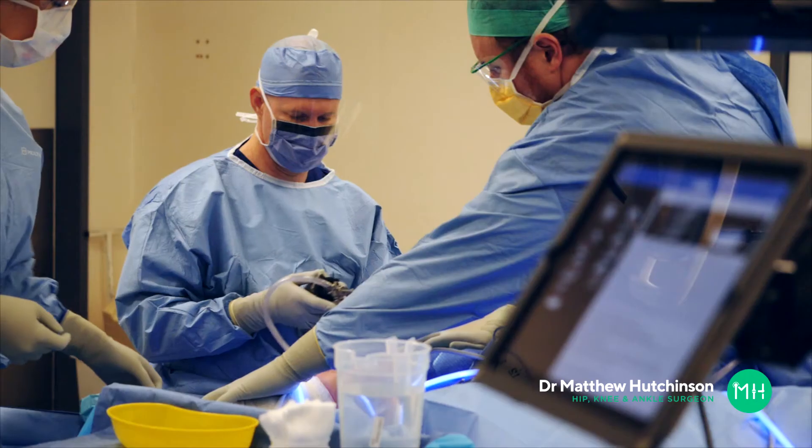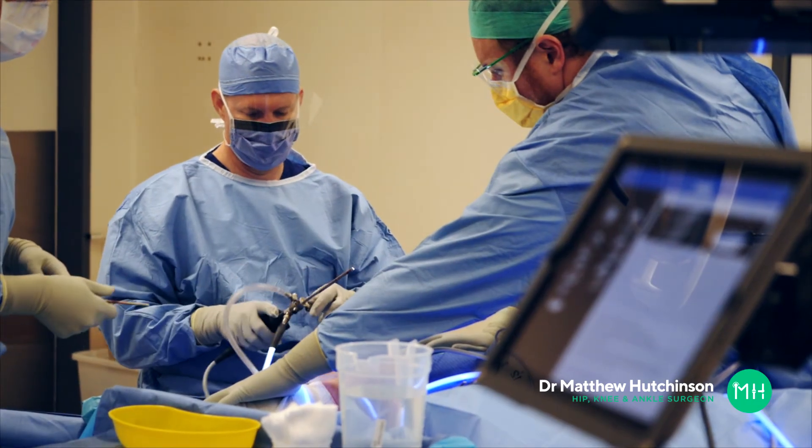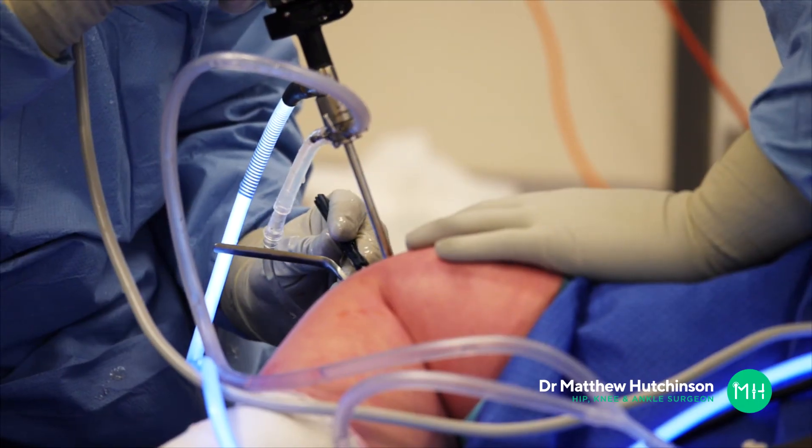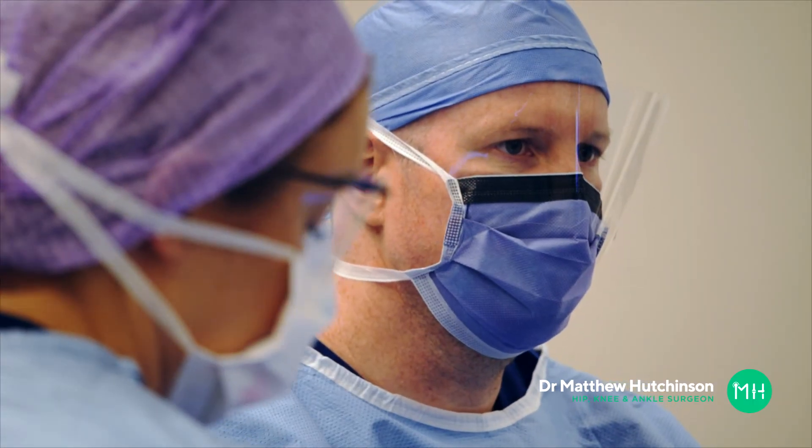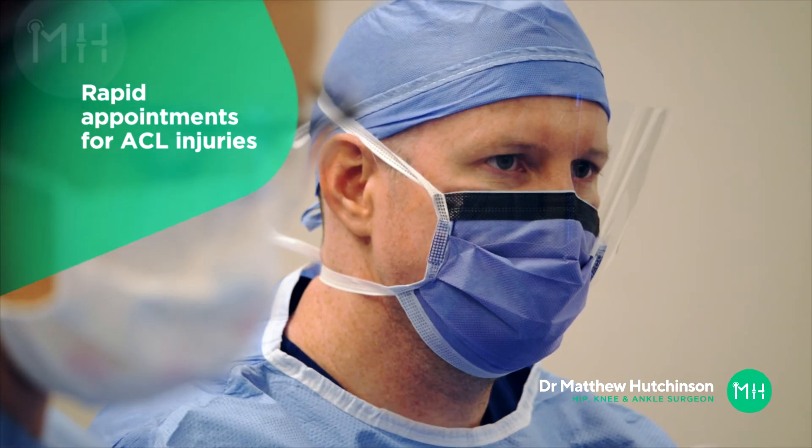Because I perform a high volume of ACL surgery, I keep appointments free and available every day only for patients with ACL injuries. So if you would like to be seen quickly, I can usually accommodate that within a few days. If you have further questions or you'd like to make an appointment, please give me a call in my rooms at any time.